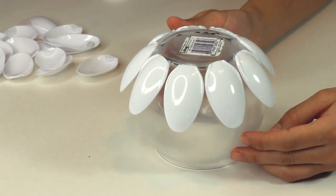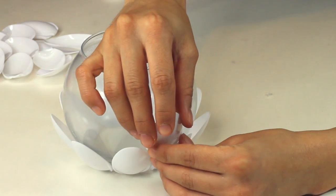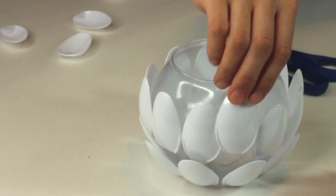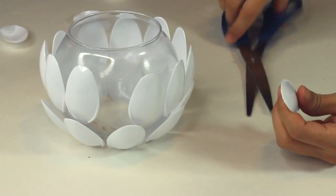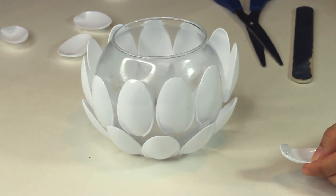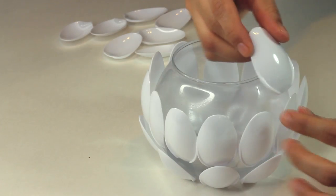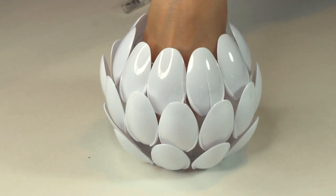When you're done with the bottom row, flip it back upwards and continue on to the middle row. I like to start off in between two of the spoons and continue all the way around. Now you might run into this issue where the last spoon just doesn't fit — don't worry, all you have to do is cut off some of the spoon and smooth down the edge with the nail file. Then glue it into place and I promise you won't even notice.